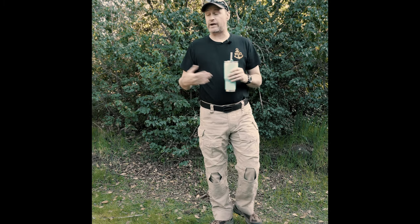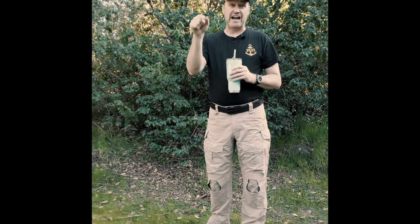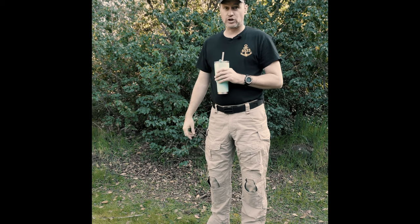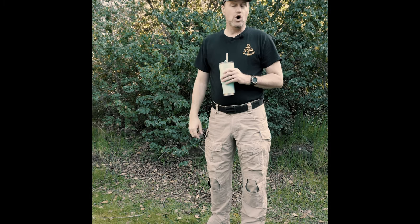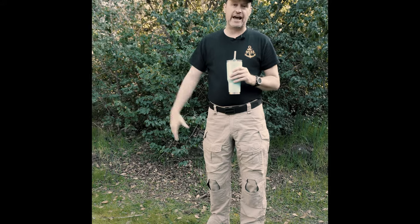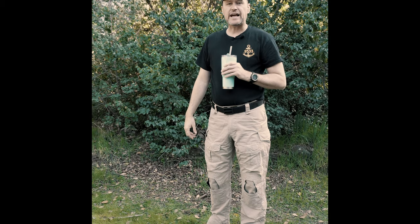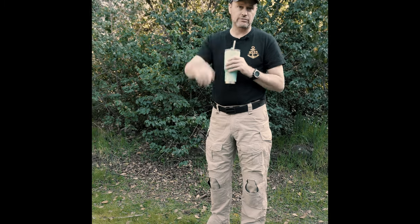Go to YouTube — 9533 Training and Consulting — and check out our other videos. We definitely need you to like and subscribe, because we want to be able to make more videos for you. We put a lot of energy into these. Like and subscribe. That's it — we're done, you can go.